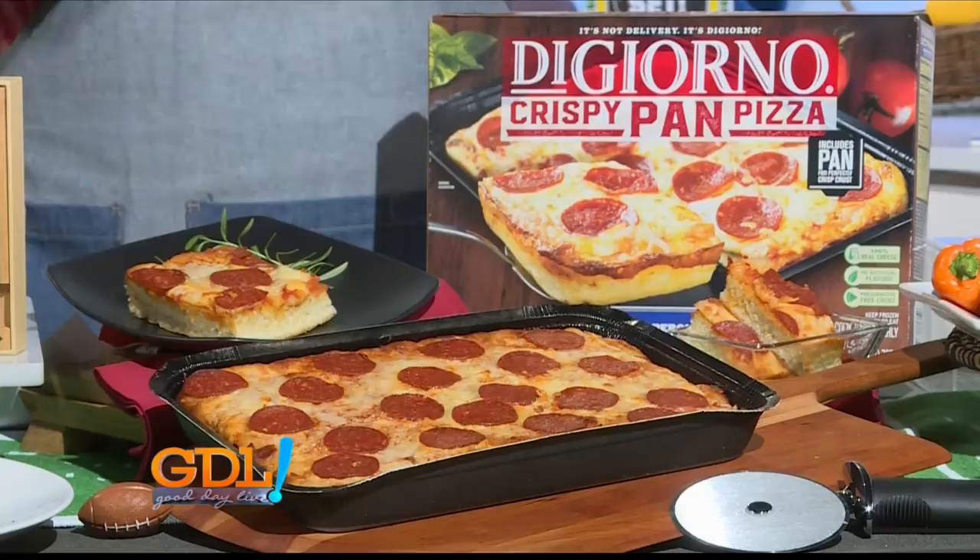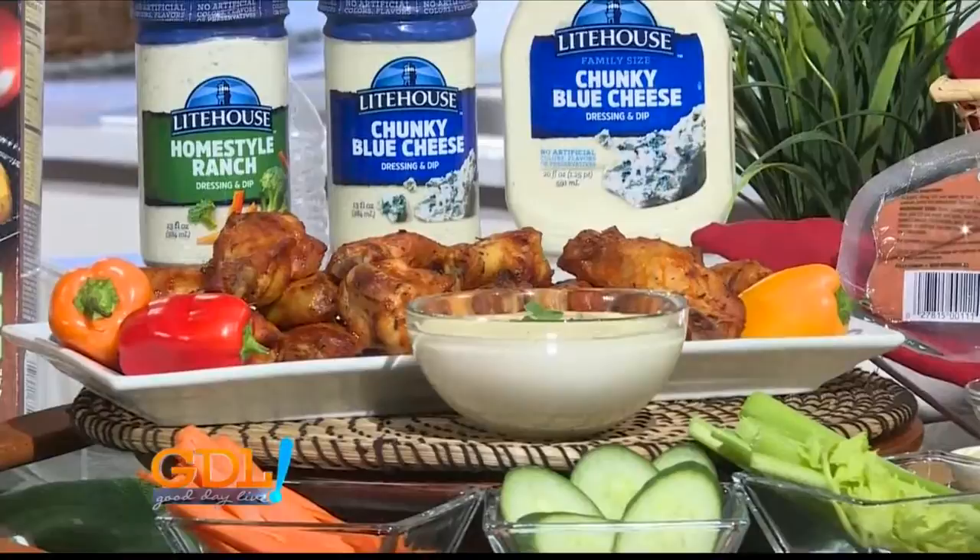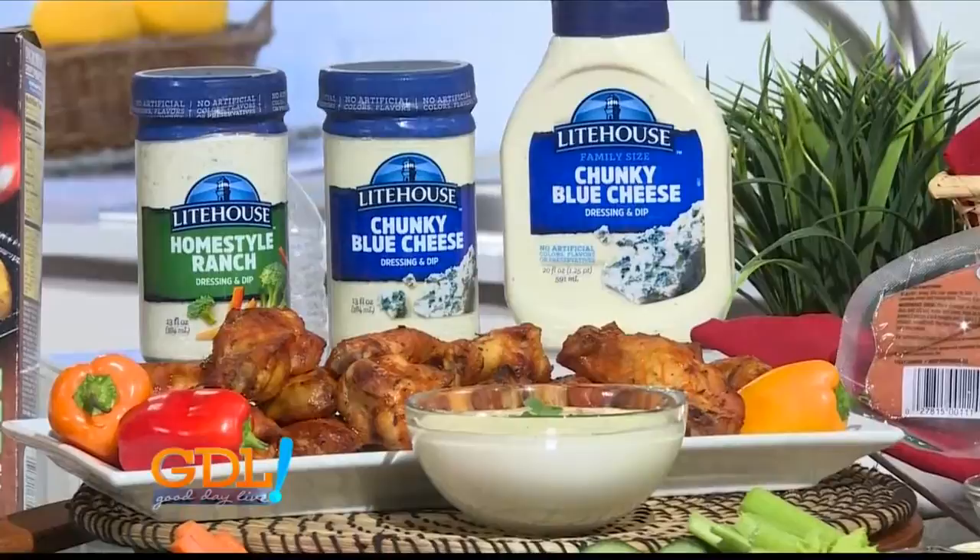If you like pizza, you're gonna love pizza dipped in salad dressing. I like to use Lighthouse dressings, which you can find right in the produce section of the grocery store. That means they have to be kept cold because there are no artificial ingredients, colors, or preservatives inside them. Try them with raw veggies, pasta salads, baked potatoes, and of course buffalo wings. I love their Homestyle Ranch and even their Chunky Blue Cheese dressing.